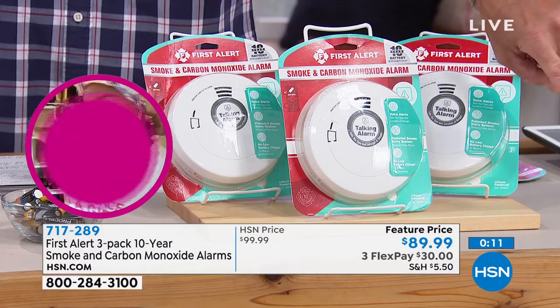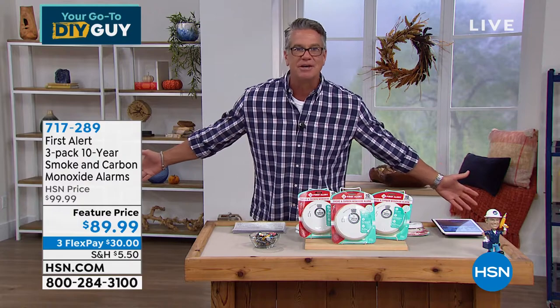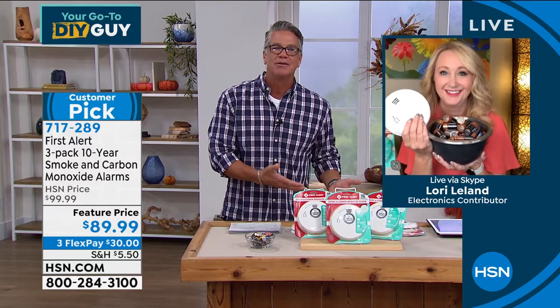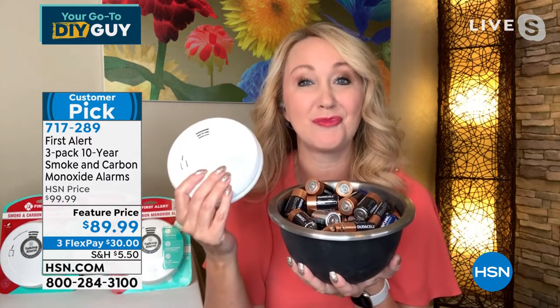If $89 was too much, the $20 HSN credit card offer drops it to $69. It's not the sexiest holiday gift, but life is a good holiday gift. If this helps you with that, go for it. Hindsight is always 20/20 — grab these and get out in front of it before something bad happens. No more batteries to replace either, so this will save you a fortune in batteries alone.